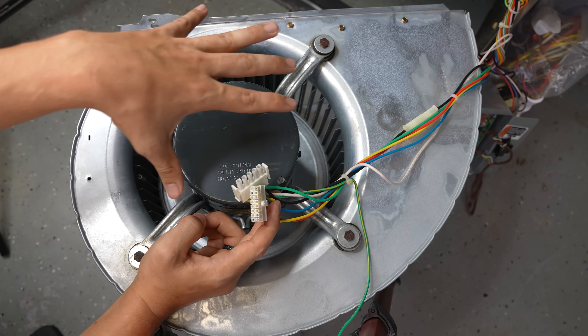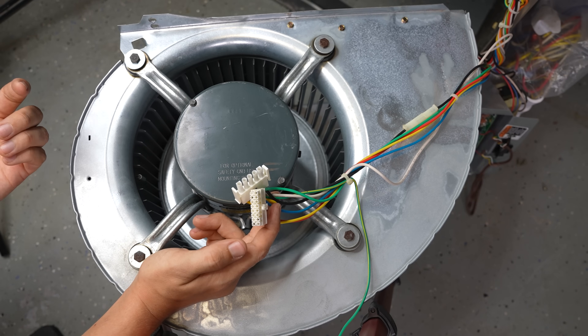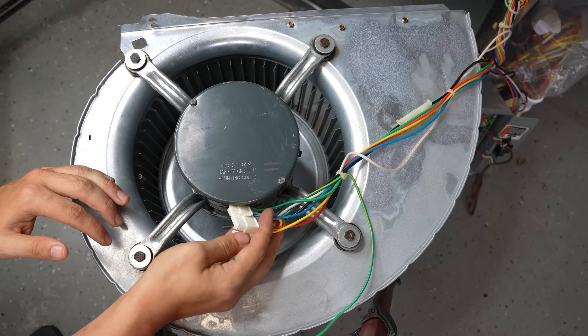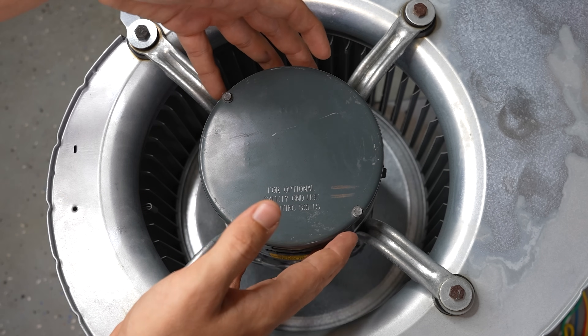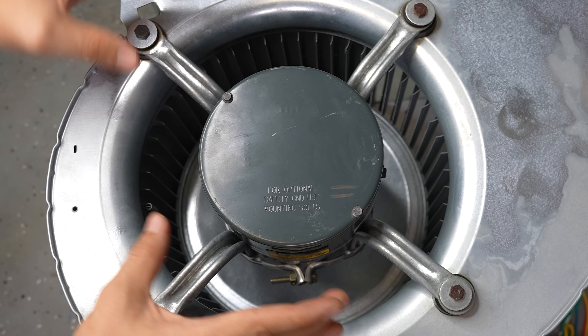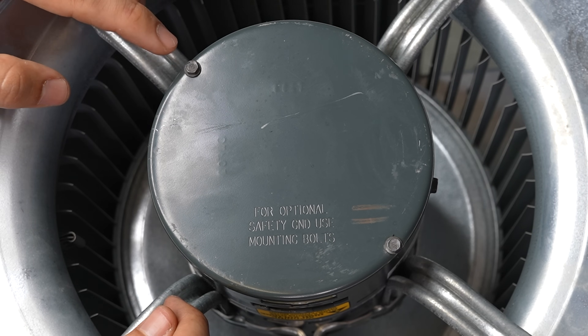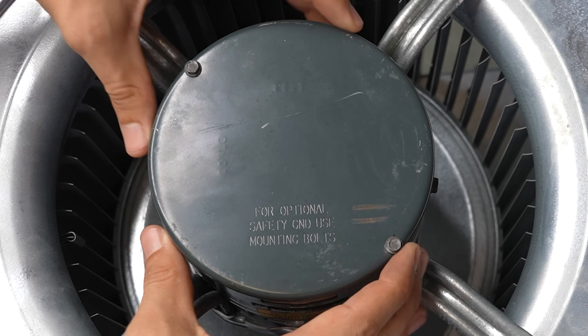The good news is you don't have to pull the whole assembly out just to figure that out — simply take a flashlight and look in there on the side. With some ECM motors you'll have to pull the whole motor out and take the bracket off before you can disconnect the module from the motor, but on this one I simply have to take out two screws on top and I should be able to pull this module right off.